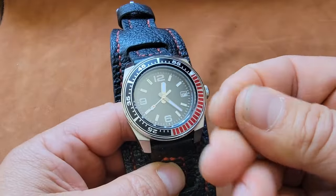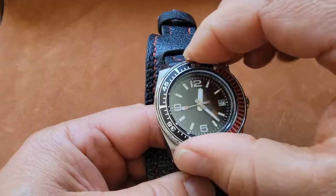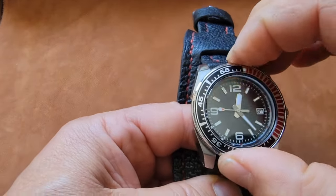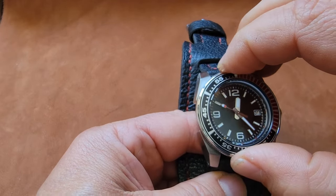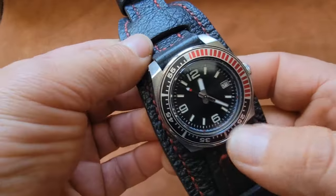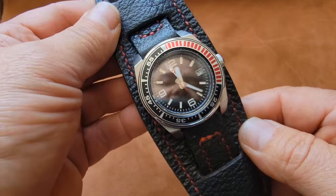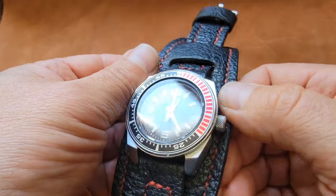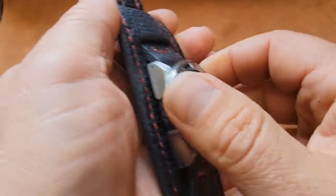My fingers are a little waxy from the thread — I literally just finished this. There we go — it does line up as you can see, which is nice. You can't say that for Seiko. The reason I bought red thread and did this band specifically for this watch is because it has red on the bezel insert.